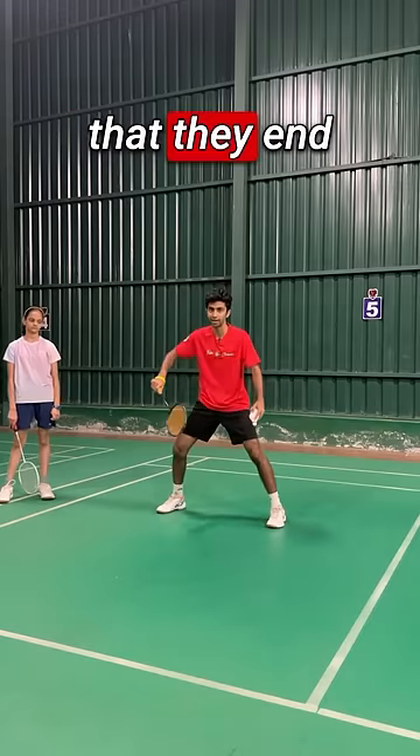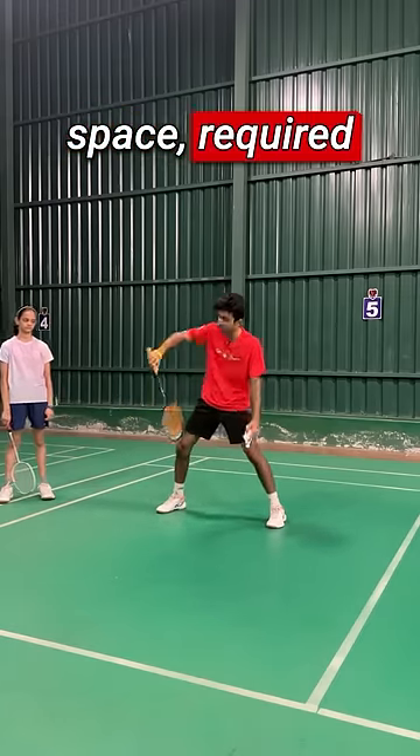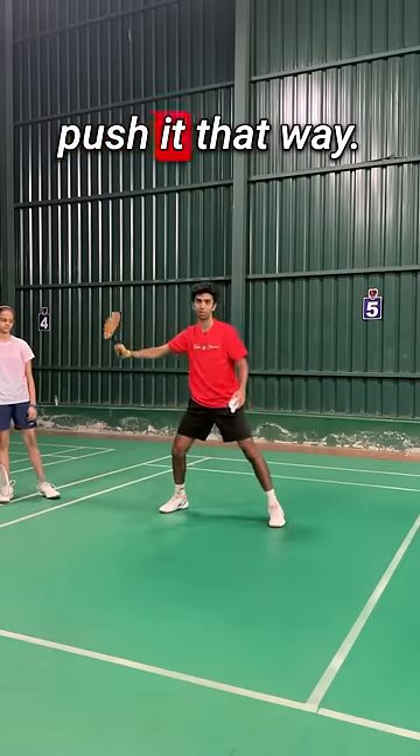What a lot of people do is they end up switching to forehand and they don't get that space required to push it back. So you want to have that elbow and shoulder mobility to move here and push it that way.